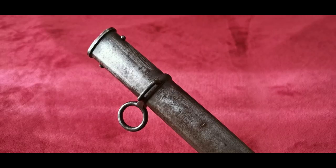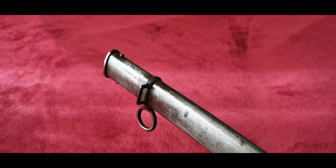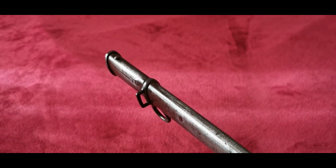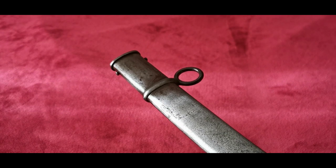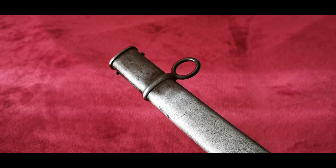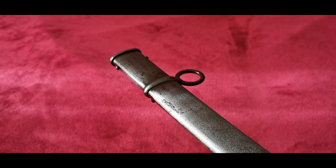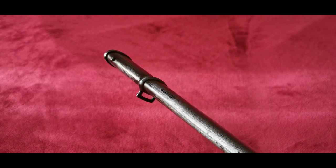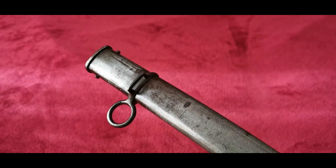Unfortunately I don't have the correct scabbard, but the form was not so different from this German specimen. It had a single fixed ring and a square band on the side for the belt hook attachment. This sword was designed to be strapped to the saddle when mounted. The scabbards were also marked with the crescent moon stamp on the side or on the front of the mouth.